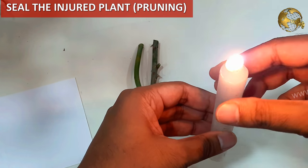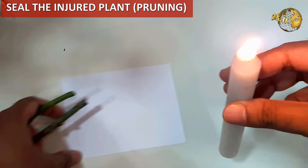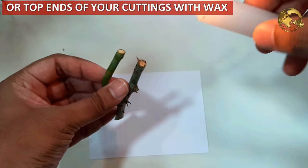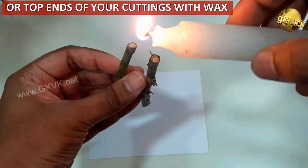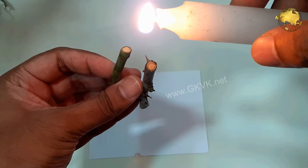Seal the injured end of your plant stem after pruning, or the top end of a plant cutting during cloning, by pouring 1 or 2 drops of wax from a burning candle. This will prevent moisture evaporation, and it also helps as a sealant against microbes and fungi, resulting in better outcomes.